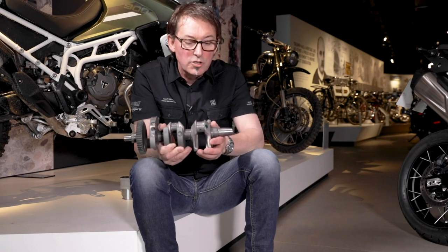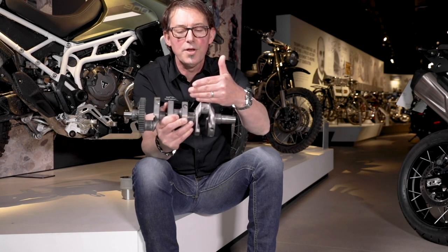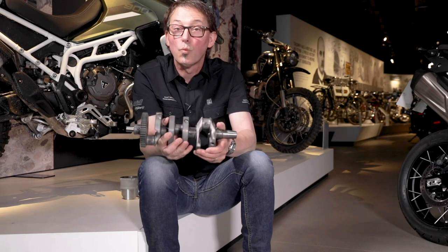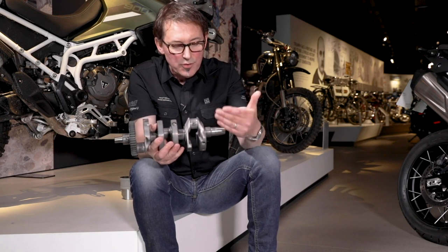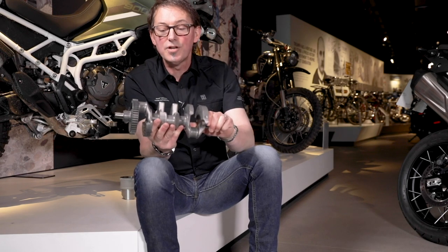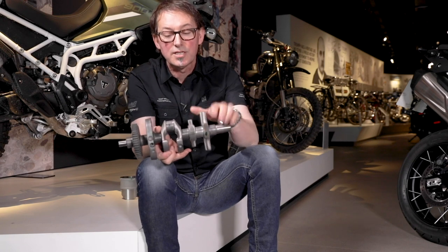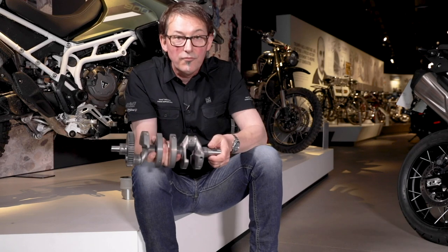So what we've done — two things. We've changed the crank pin spacing to 90 degrees: that's number one, number two, and number three all at 90 degrees. We've also changed the firing order to 1-3-2. Now because it fires once every other revolution: number one fires, it rotates 180 degrees and number three fires, then it has to rotate a further 270 degrees before number two fires, and then 270 degrees again before number one fires.